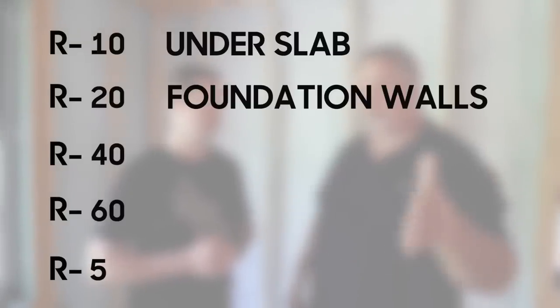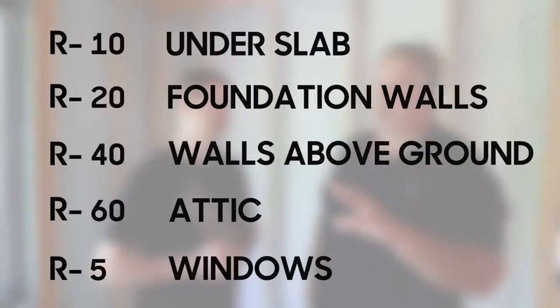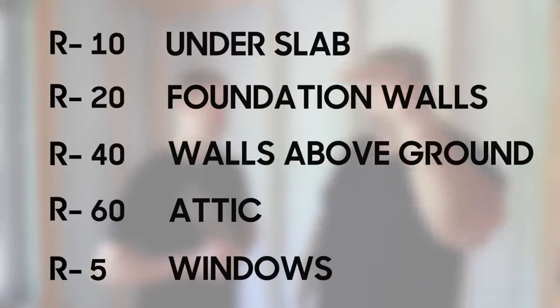One of the things I start out with is Building Science Corporation's 10-20-40-60-5 rule: R10 sub-slab, R20 foundation wall, R40 above-grade wall, R60 on the lid, and R5 for the windows. That's kind of where that curve starts to flatten out — the tipping point where the insulation, for the amount of money spent, makes financial sense in terms of payback.